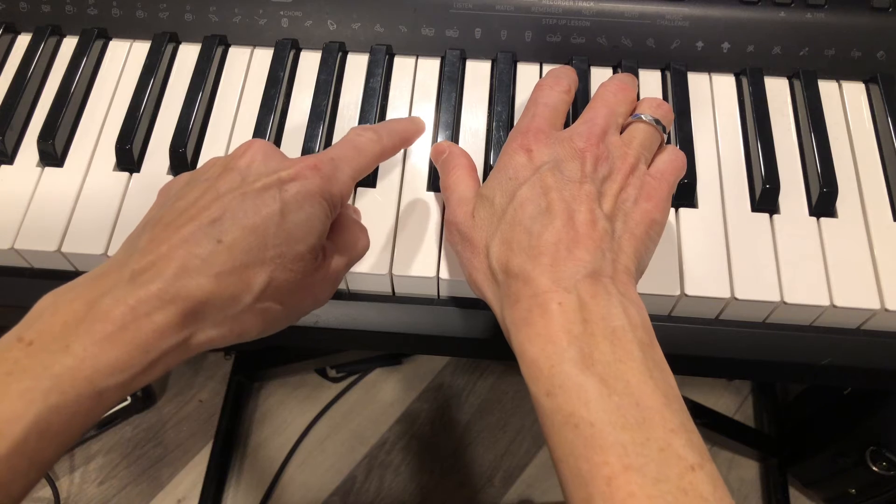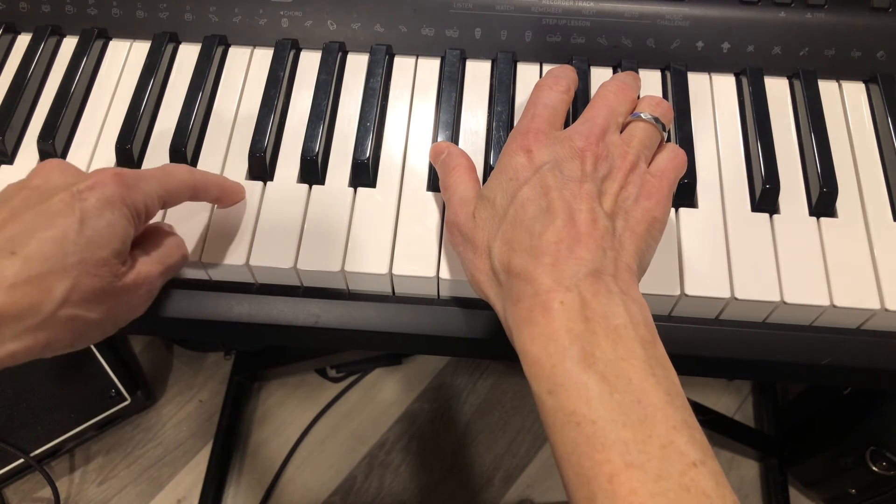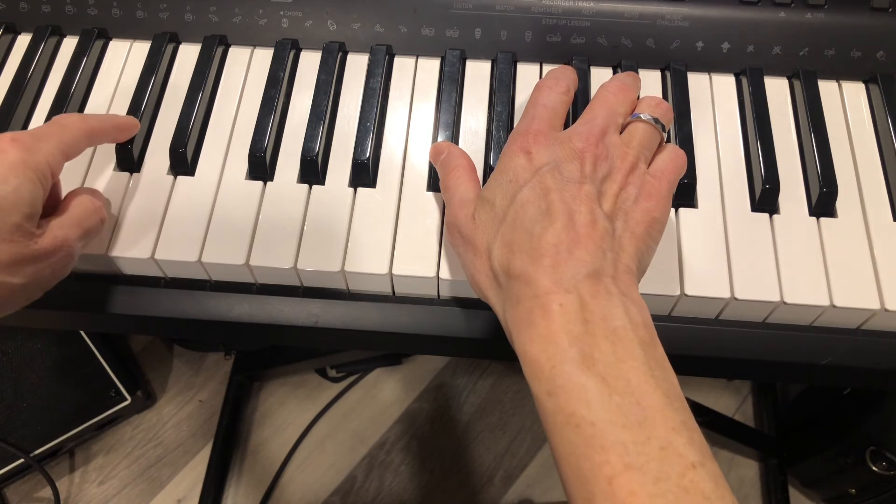One — this one's a little tough. One, two, three, four, five, six, seven, eight.